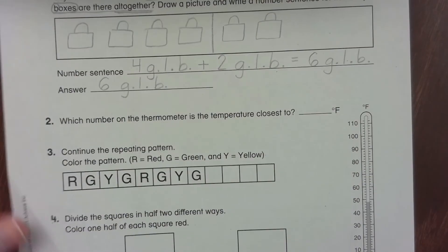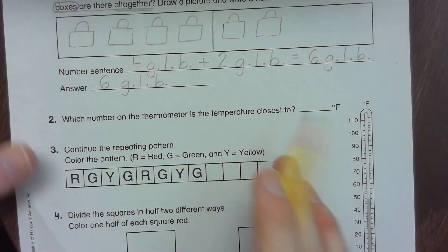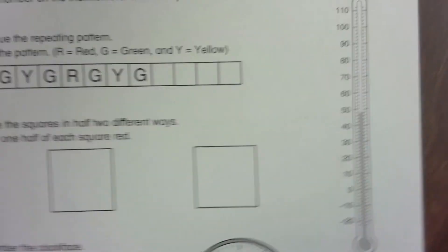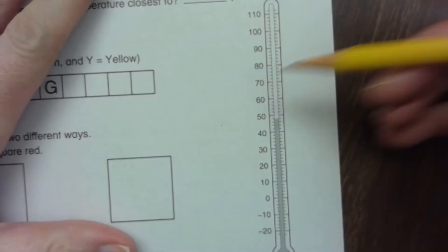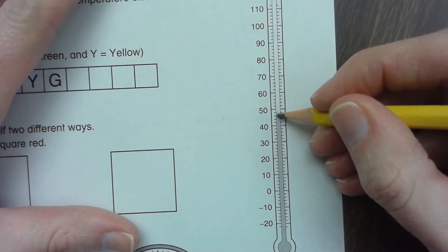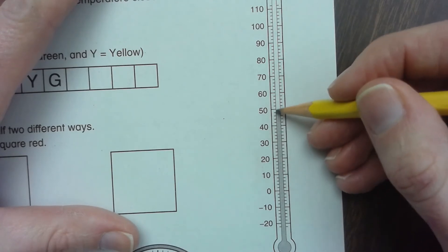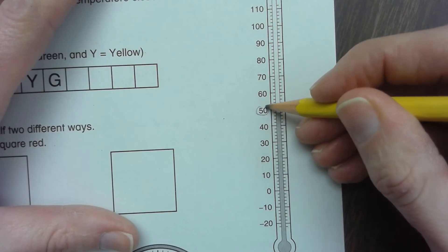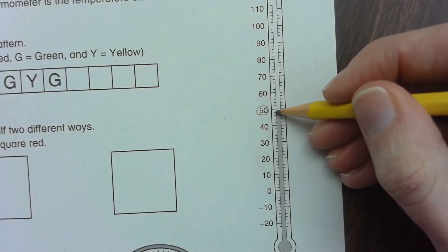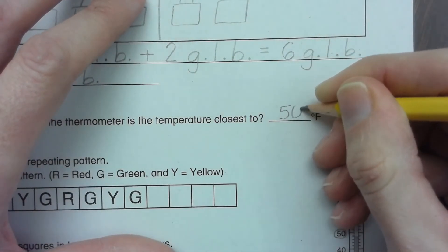Next question: which number on the thermometer is the temperature closest to? This must be mercury because it's gray-silver. The line comes between the 40 and the 50, so it's either going to be closest to 40 or 50. It's only one away from 50, but one, two, three, four away from 40. So our temperature is closest to 50 degrees Fahrenheit.